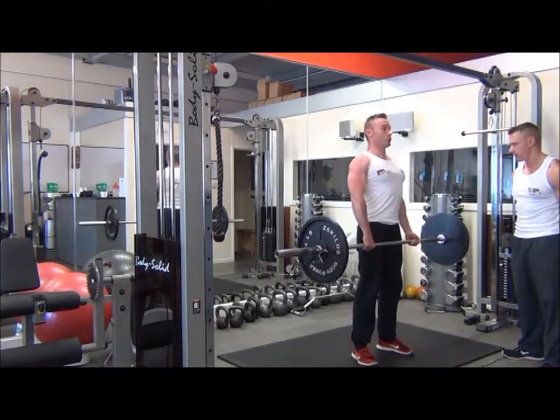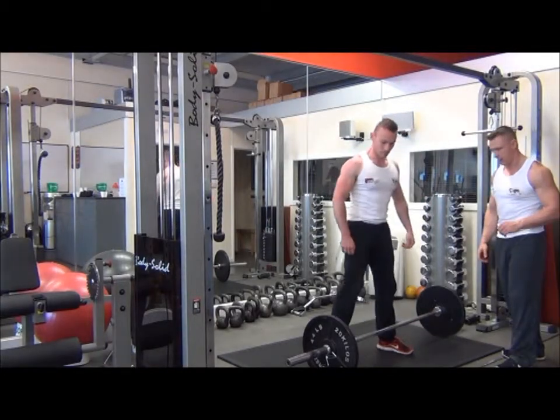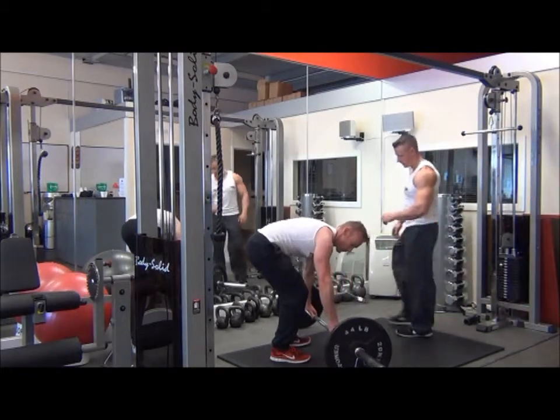One more rep. Excellent, and steady down. We're then going to just slide the bar around slightly to show you the back position from the side.